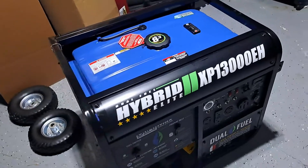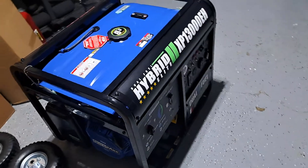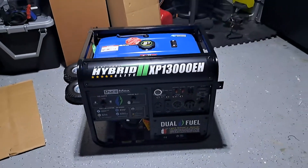But it has more than enough power. After it's connected to the house, it can power the entire home for as long as I can keep it running.